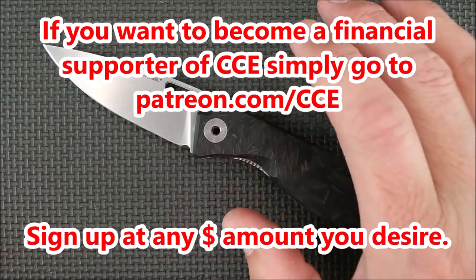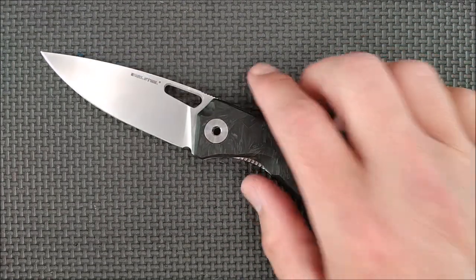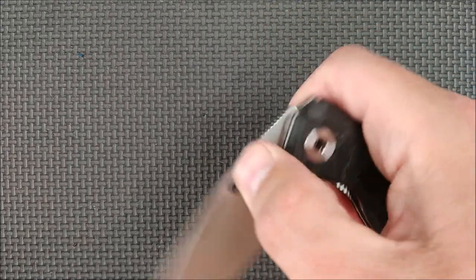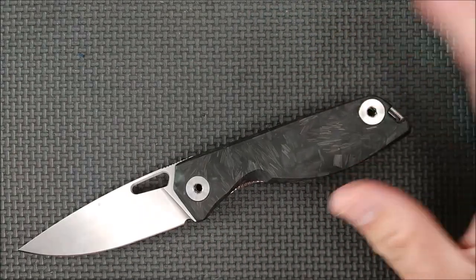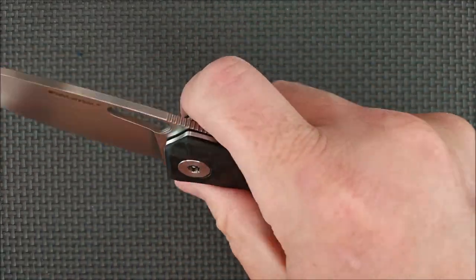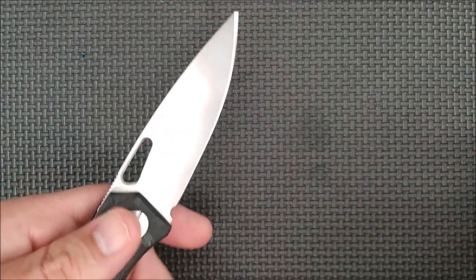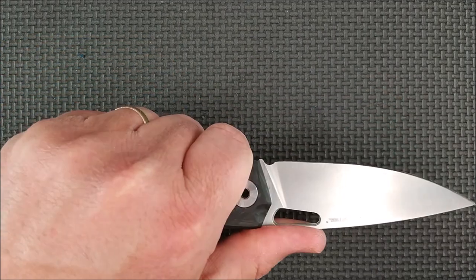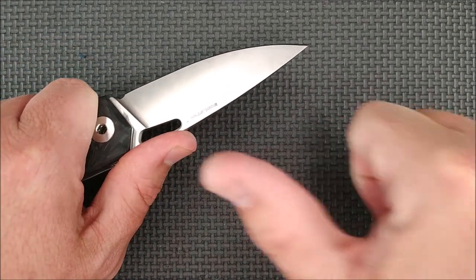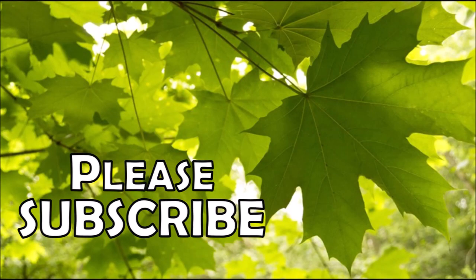If you're a Patreon supporter, I'm going to do a random draw of your names in a few days, and one of you is going to win their choice of what I reviewed in the previous month — with a very minor exception of one or two knives I keep for myself. Thanks so much, friends, for watching. Thanks for liking, sharing, commenting, and subscribing — and remember, friends, always cut towards your chum, not your thumb.